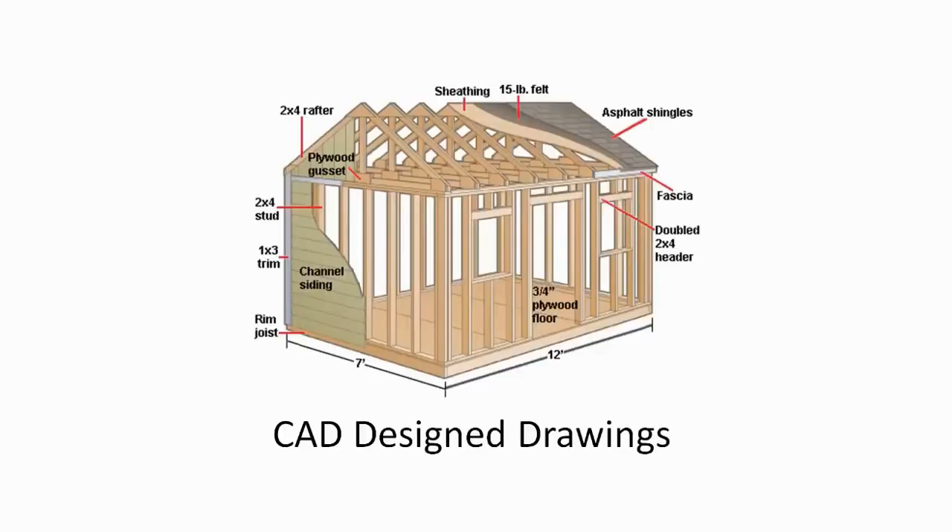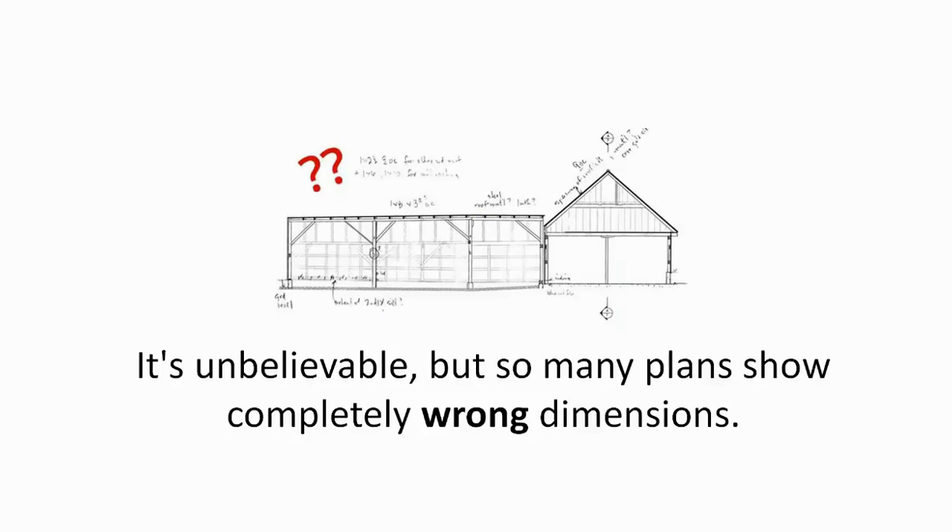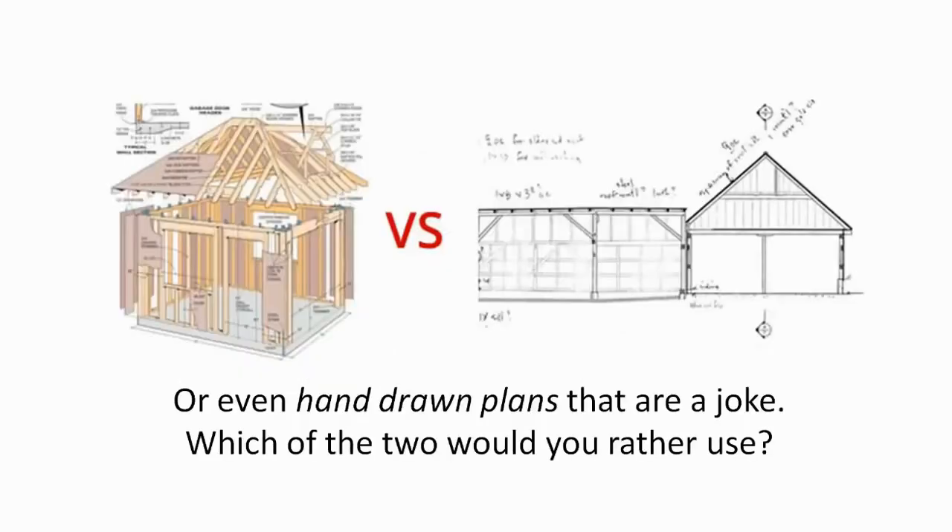CAD-designed drawings show you exact proportions. It's unbelievable, but so many plans show completely wrong dimensions or even hand-drawn plans that are a joke. Which of the two would you rather use?